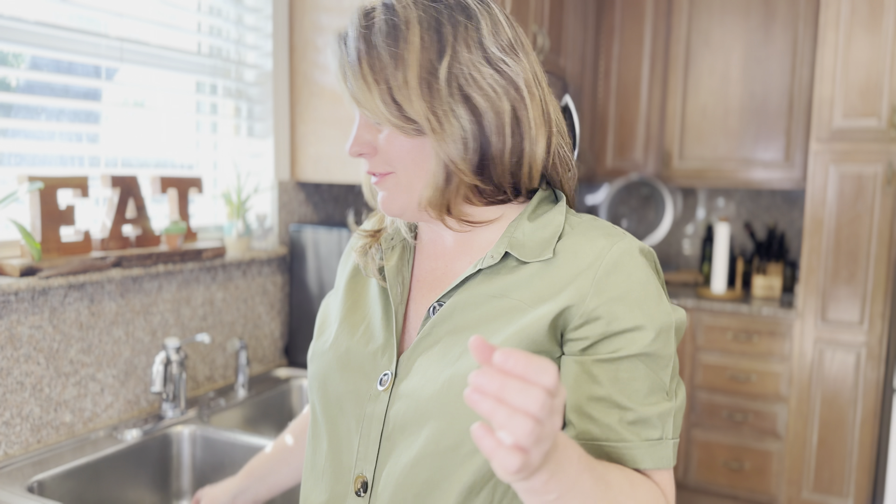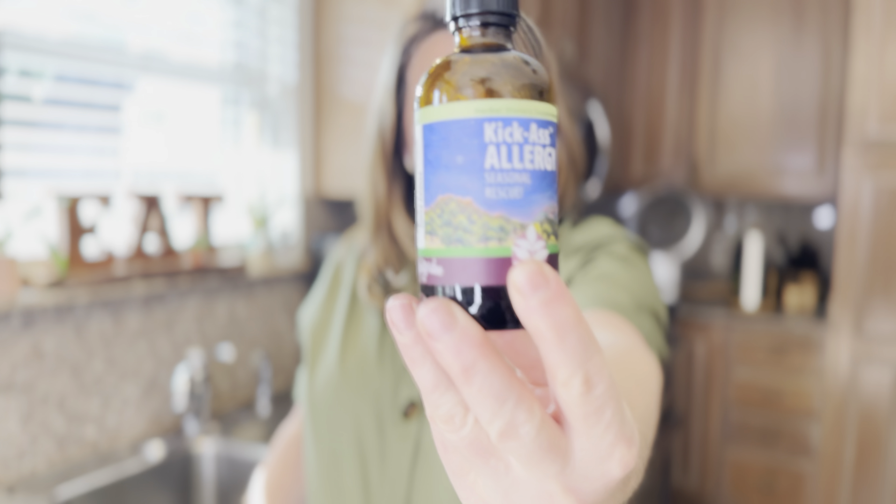And the best thing is to take it as a shot. It will help you during your allergy season. I would recommend probably taking it every day during those high times that you know you would be relying on your pharmaceuticals. But here you go.